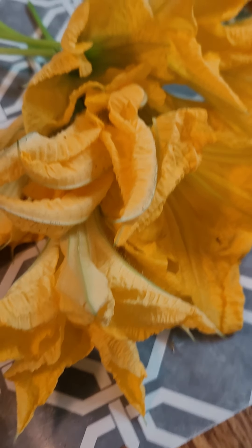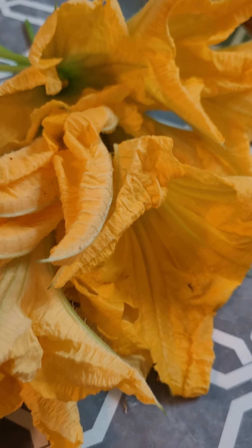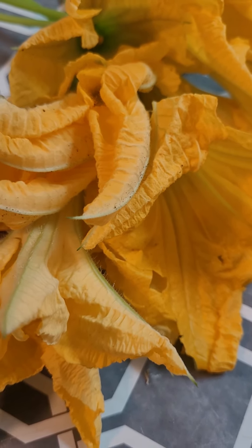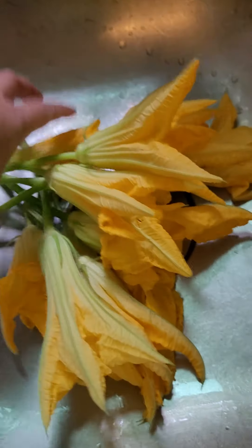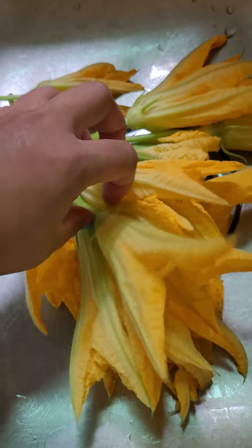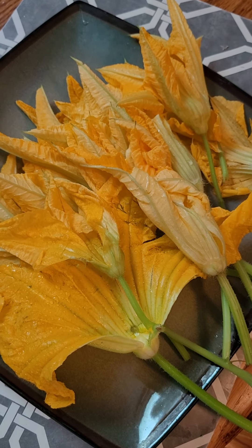Hello guys, today I'm going to make a pumpkin flower omelet. First thing first, we're gonna wash this — we have to remove this part and this part. After I wash it, I pat it dry and this is ready.